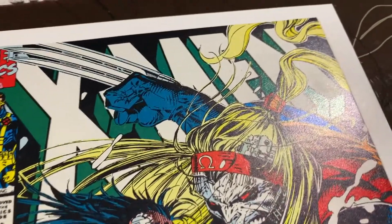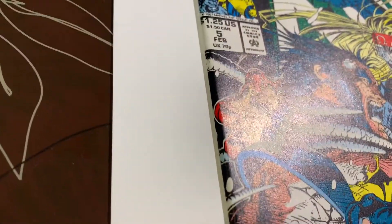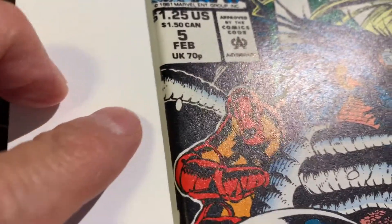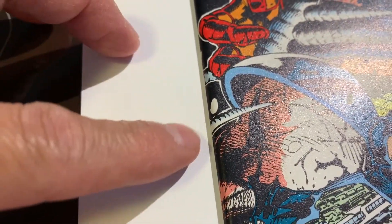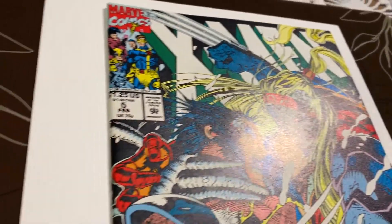This book came out of the pressing system — X-Men number five, direct edition. Everything was okay on this book pre-press on the front except there was a color break right there, so nothing can be done about that unfortunately. I think the issues for this book were on the back.